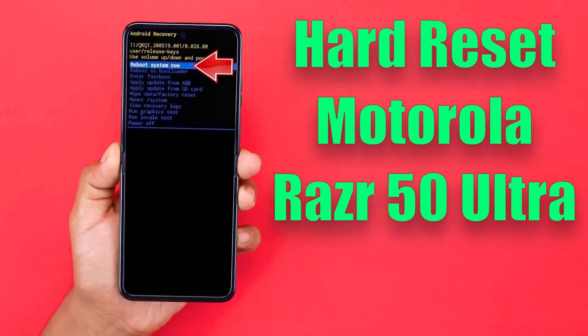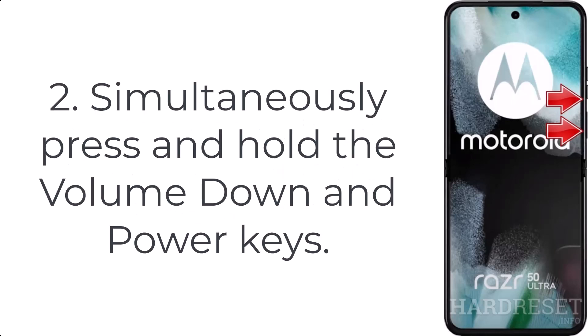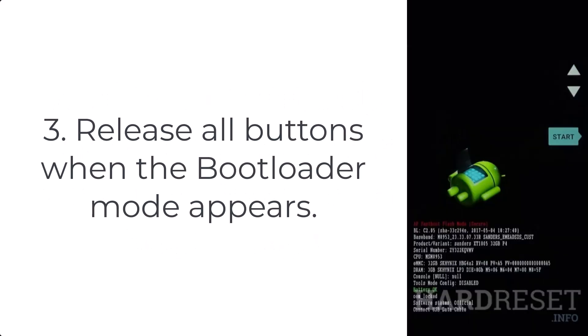How to hard reset Motorola Razr 50 Ultra. Step 1: begin by powering off your device using the power button. Step 2: simultaneously press and hold the volume down and power keys. Step 3: release all buttons when the bootloader mode appears.